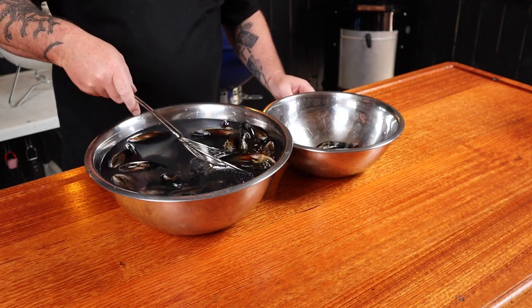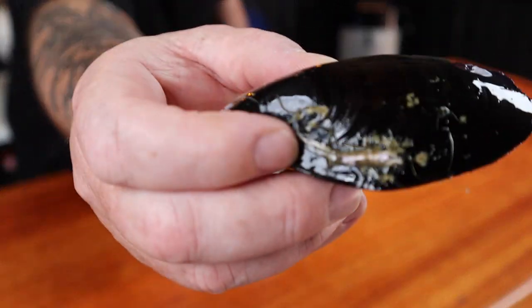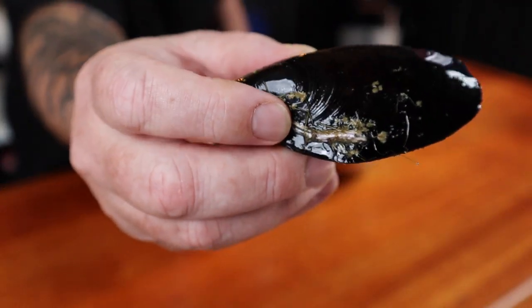Remove the floating mussels — they're dead, they're no good. Discard any broken mussels as well. Now if you do have any mussels that are open, grab them and give them a tap, and if they don't close up automatically, discard those too. I actually don't have any open mussels here.